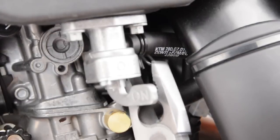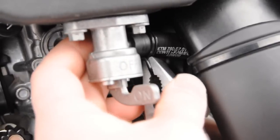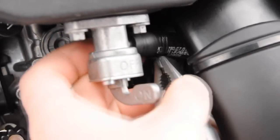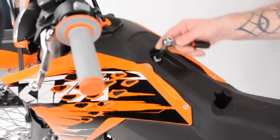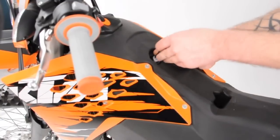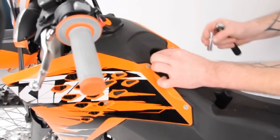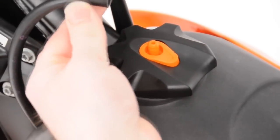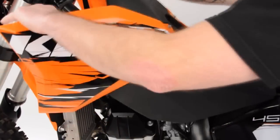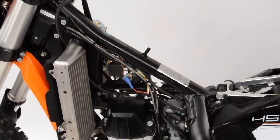Turning off the fuel on the petcock, we're now going to remove the fuel line, followed by removing the final 8mm fastener found under the seat holding the tank to the frame rail. Lastly, remove the breather hose from the fuel cap as it's easier to remove here versus under the tank. Once removed, spread the radiator shrouds away from the radiator, releasing it from the machine, and lift it off.